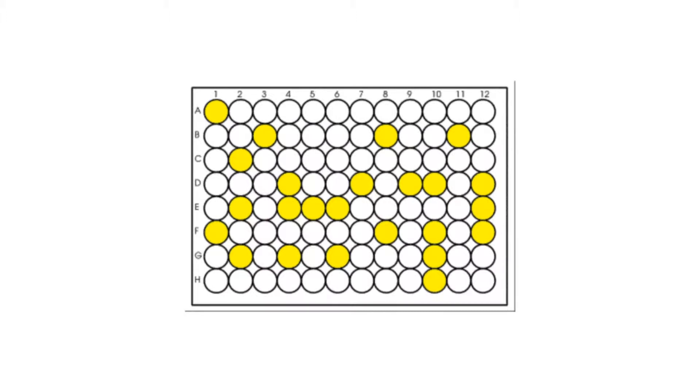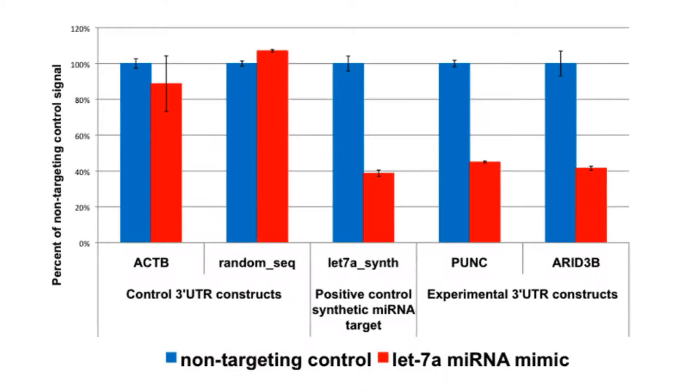As a final step, the light-switch luciferase assay reagent is added directly to the cells in culture, and the luminescent signal is read on a plate luminometer. Ultimately, results can be obtained that show which human 3' UTRs are targets of a given microRNA through measurement of luciferase signal knockdown with reporter assay technology.